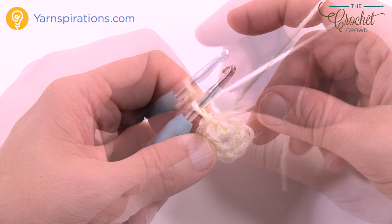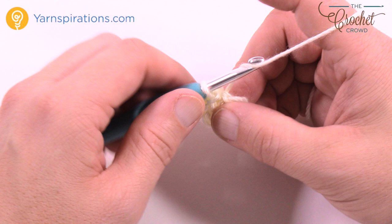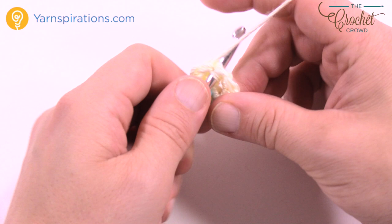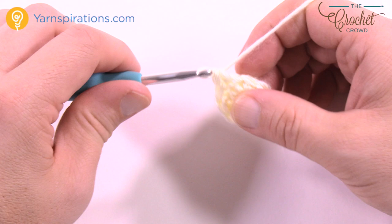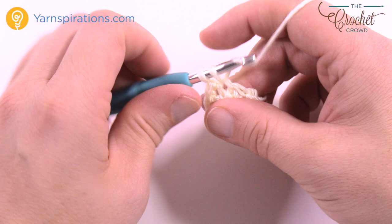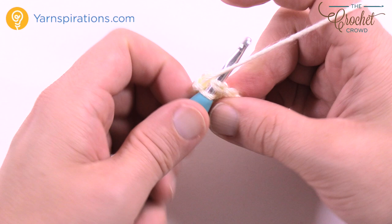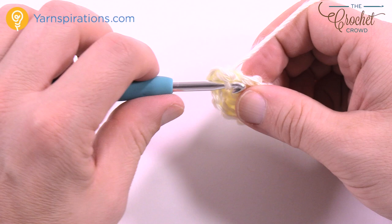That was round number one. For rounds two, three, and four, they are all the same — just chain up one and then one single crochet in each stitch going all the way around. This keeps the top of the snowman's head nice and condensed. Go all the way around and slip stitch to bring it to a conclusion. Do that two more times total: chain up one, one single crochet in each, slip stitch, and repeat.